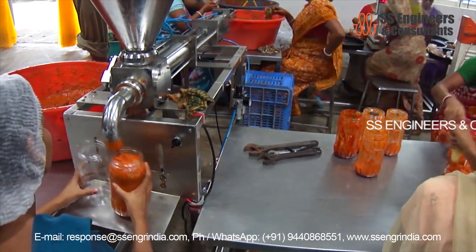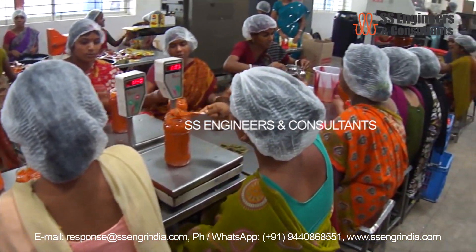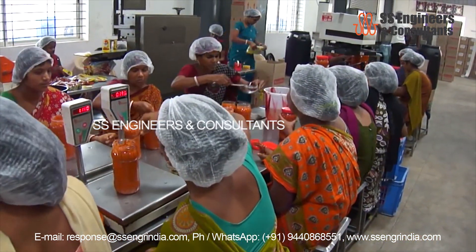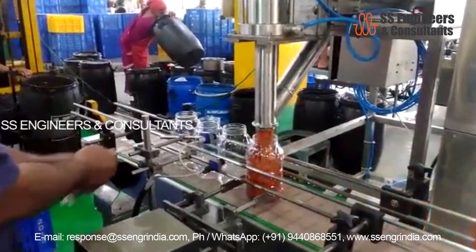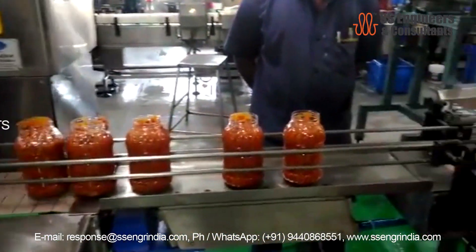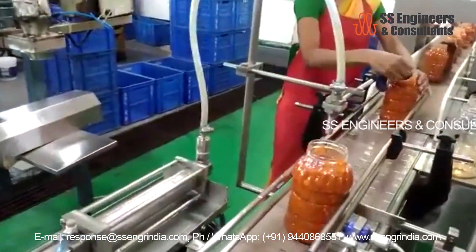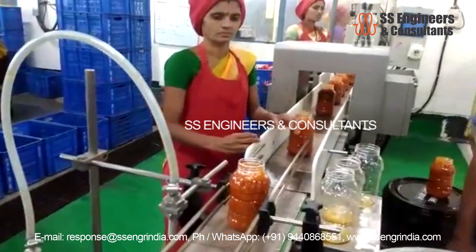This filling machine is specially designed for filling high viscosity products like paste, sauce, jam, face wash, lotions, etc. It is used to fill different shaped containers like bottles, jars, cans, etc.